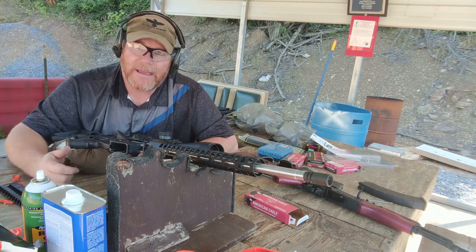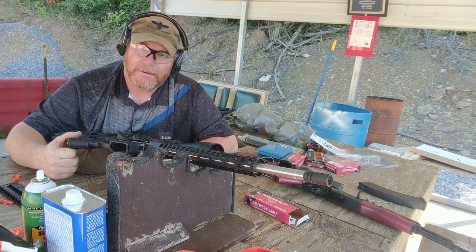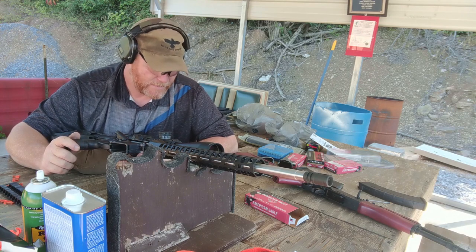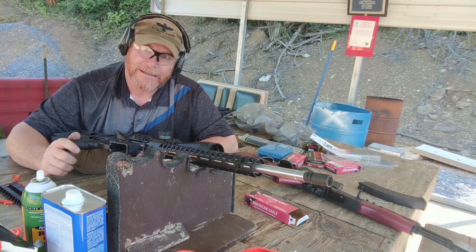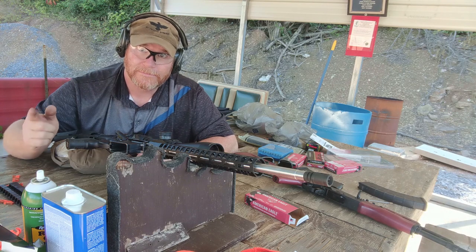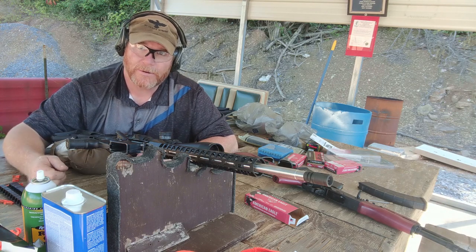If you liked the video, please give it a thumbs up and subscribe if you haven't already done so. Let's put the red, white, and blue — God bless America, God bless the men and women in uniform 24/7 for our freedom. Freedom's not free. In the next video we're going to see how accurate it is and see if we can knock out that 1,000-yard 24-inch gong. You guys have a great day. Cuddleboy32, out.